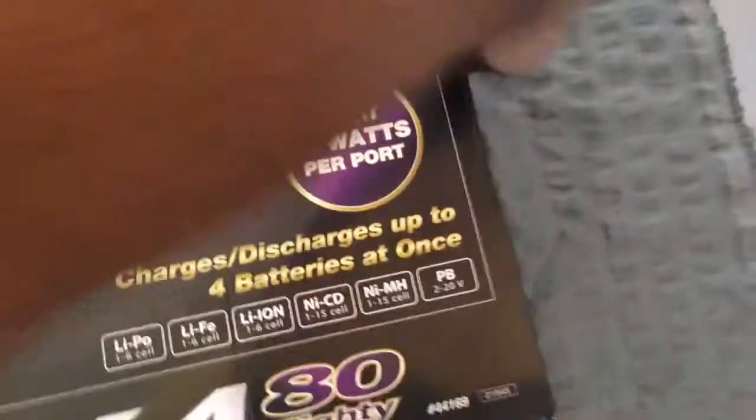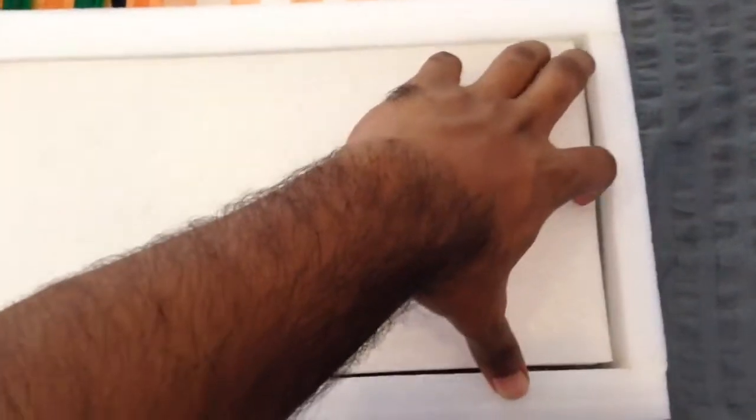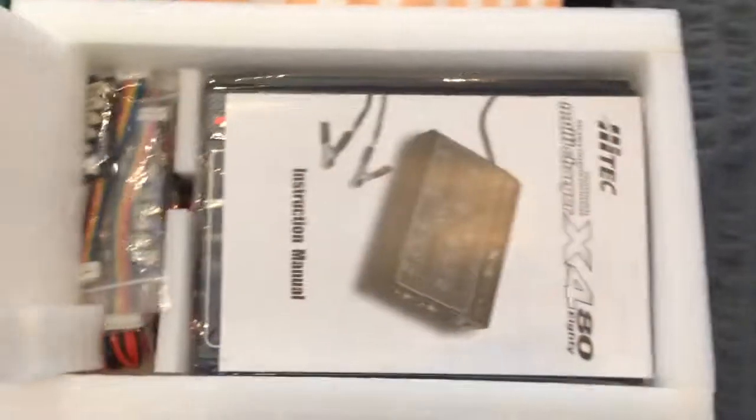Now we'll open it up. Since we have got the charger out now, we can see it's come in a nice box — even if someone threw it, I don't think they'd be able to damage it. So we'll open this thing up.